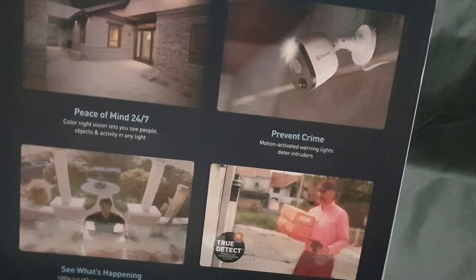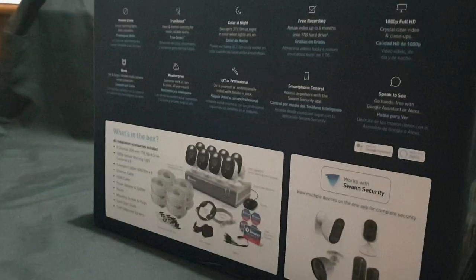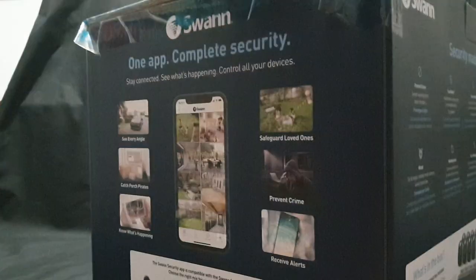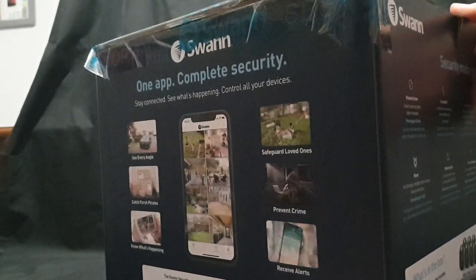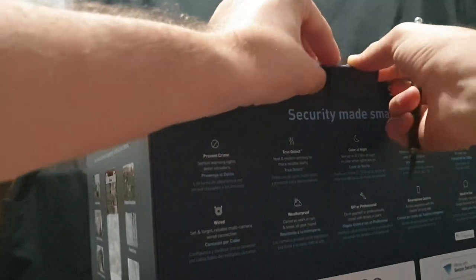Let's go ahead and open it up. There's some security tape on the sides to cut off, and it goes slightly over the back as well. Ow — I just gave myself a paper cut. How's that for security? Try to open the box, get cut.